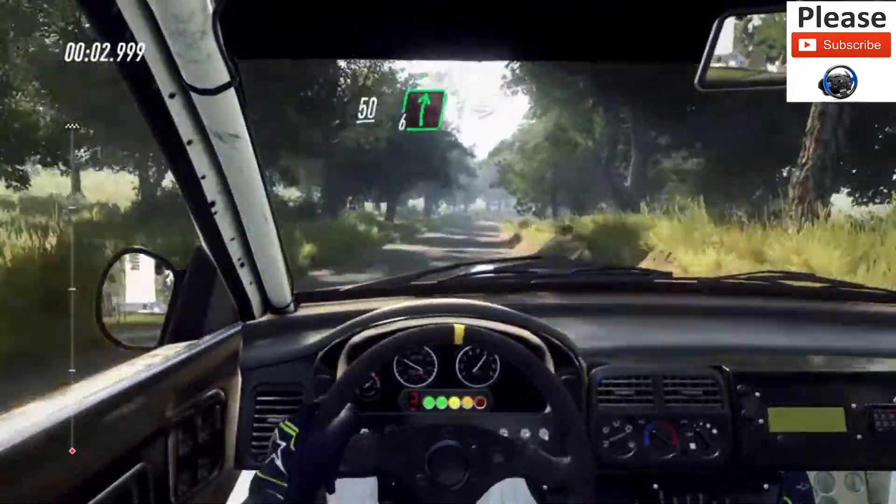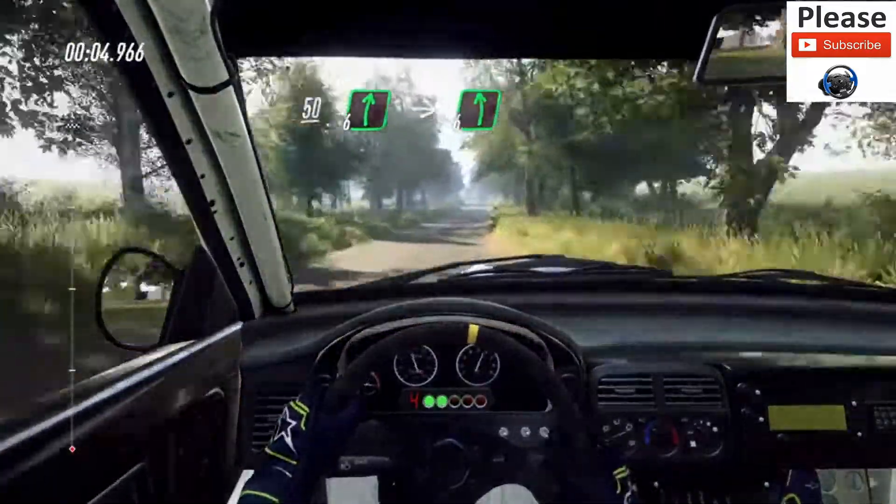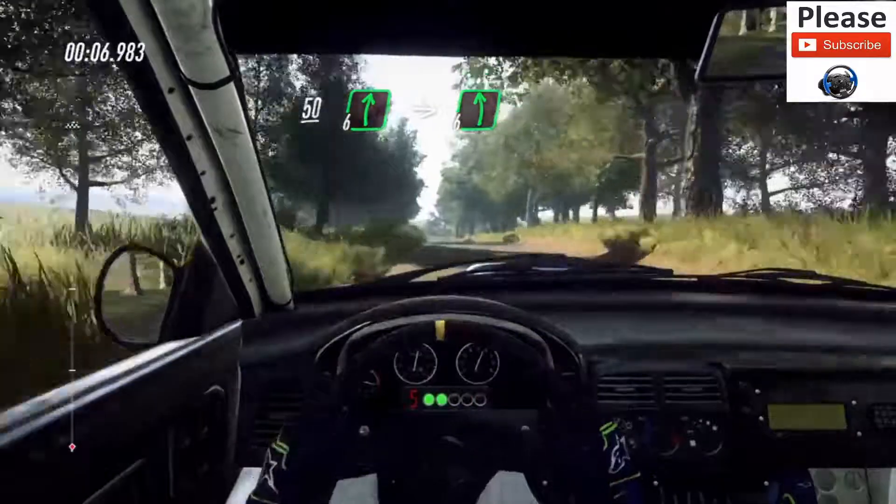Flat crest, 50, 6 right, into 6 left over crest, extra long, 60.